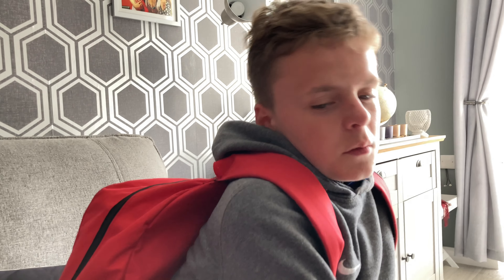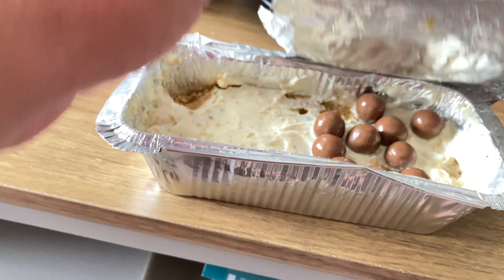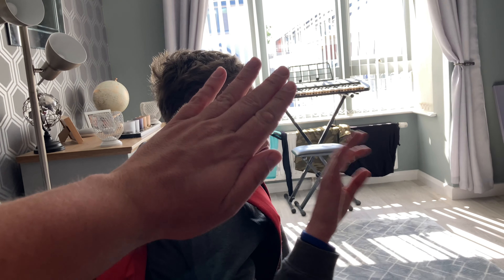I'm going to show some footage from the other day where Lewis brought home his cheesecake and I tasted it - let's get this Sunday's vlog started! You've got a new gift today from school - let's have a look. Oh, what's that? Cheesecake! Shall we taste it and see what it tastes like? That's actually really, really nice. Oh my god, that's actually really, really nice! Holy crap. Well done - high five! That's awesome!